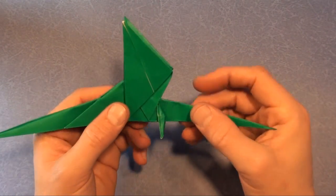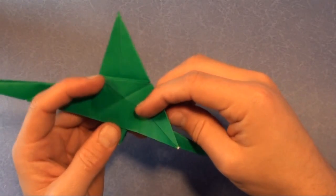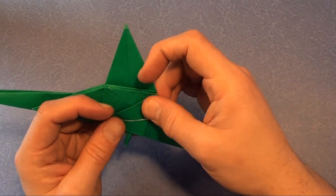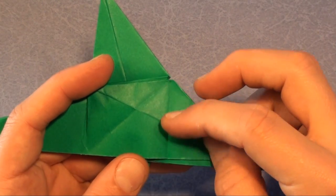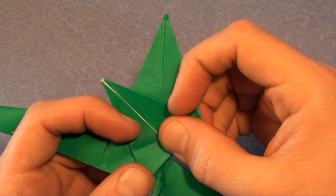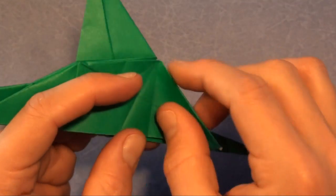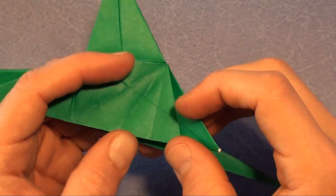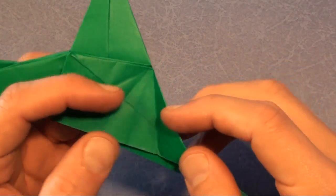Turn over. Fold this wing down here, and we're going to fold so that this corner goes right here. Now we're going to make a valley fold that goes in between this fold and that fold — see how the folds line up? We're also going to make a fold between this fold and that fold. We have to make folds that bisect all of these angles. Let's start out with the outside one.